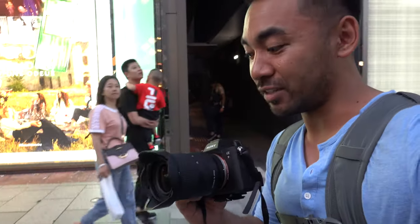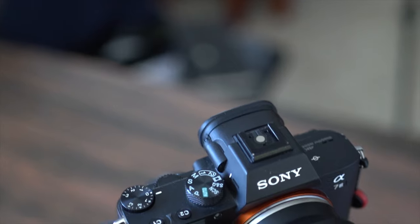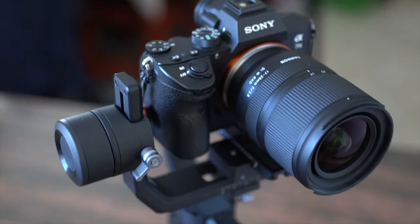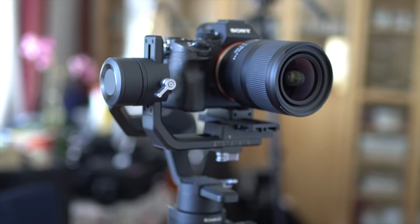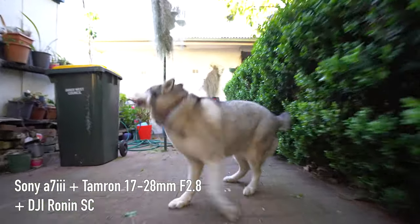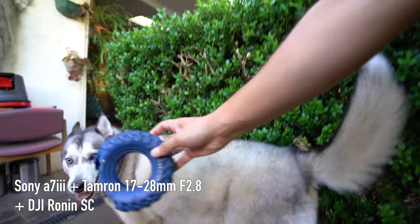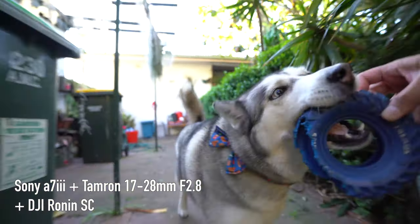Just be sure that if you intend to vlog with this lens, try to hold the camera as steady as you can, or perhaps use a gimbal. While the A7 III and A7R IV have stabilisation built into the body, it's not going to give you smooth footage compared to what a gimbal can do. Speaking of gimbals, I've attached it to my DJI Ronin SC, and wow — it's a treat to use. Because the zoom is internal, the physical size of the lens doesn't change, meaning I can use different zoom settings without having to recalibrate the gimbal.